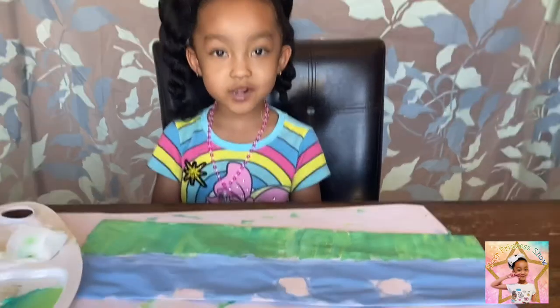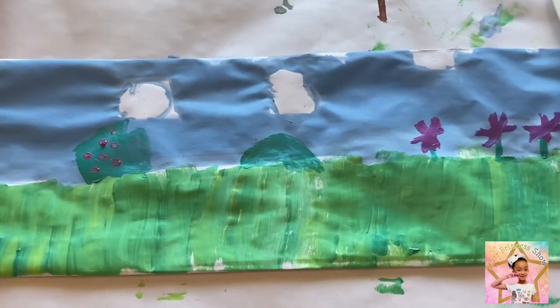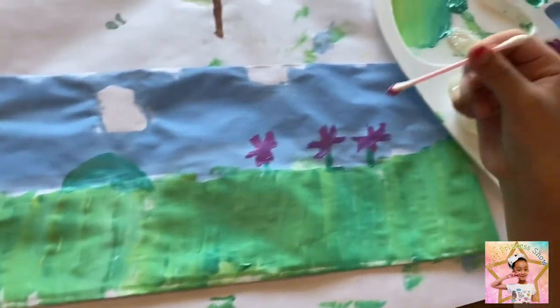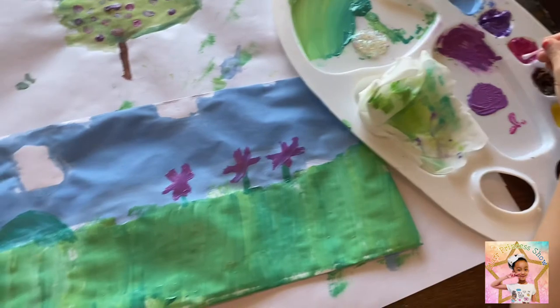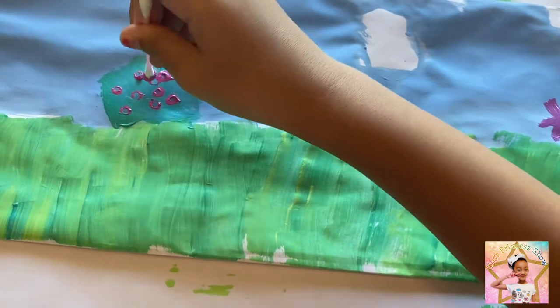Now that I have my sky and grass, I am going to do some decorations. If you want to make flowers, all you need is some paint and a q-tip. Put the paint on the q-tip and then you dab it so it looks like beautiful flowers.